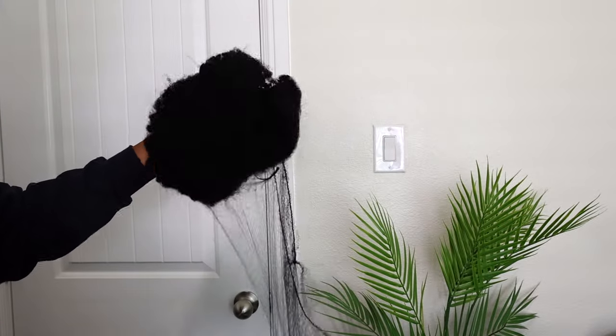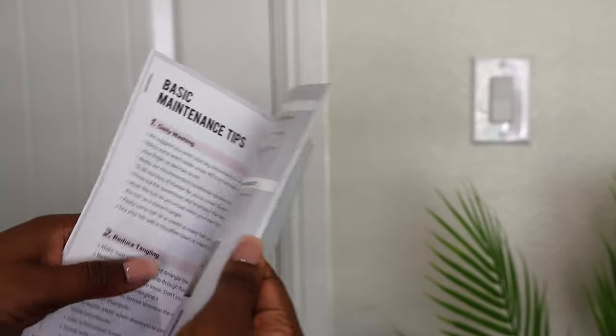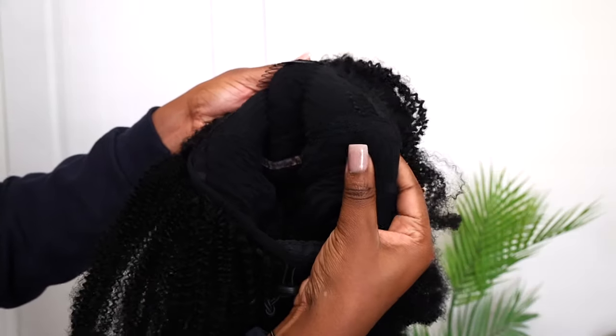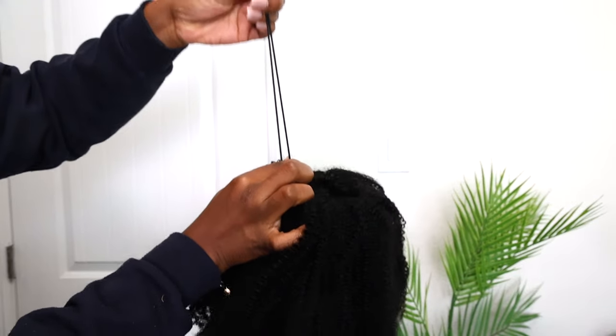I am so glad that there are wigs out there made for beginners like myself that only take a couple minutes to install, like Her Given Hair's 3-in-1 half wig. While I was unboxing my wig I noticed it comes with four combs attached — one on the top, one on the bottom, and one on each side. It also comes with a drawstring, so we can even achieve a ponytail or a bun with this wig.